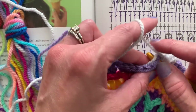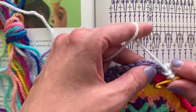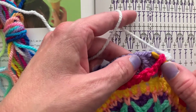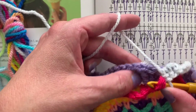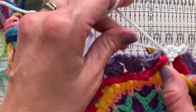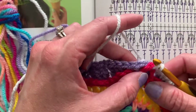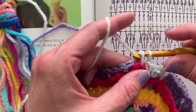I like to weave in the tail from the gray as I go. Don't forget to pick up the chain five space, then also insert the hook into the stitch with the tail tucked, then yarn over and pull up a loop through the fabric through all the loops, then yarn over and pull through two loops on the hook.